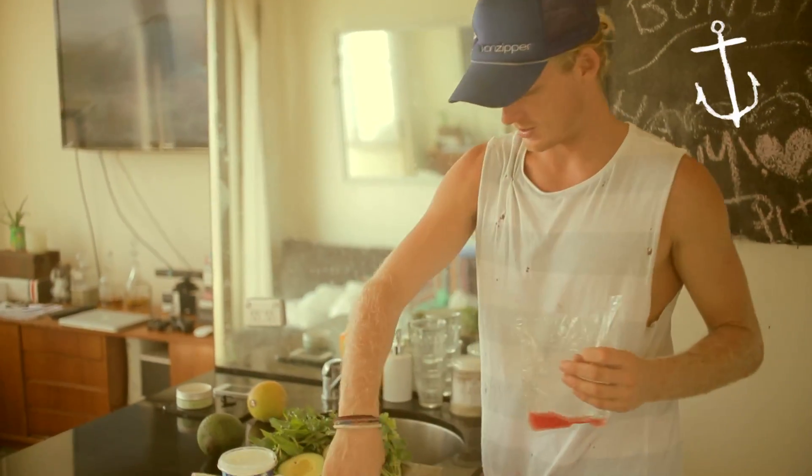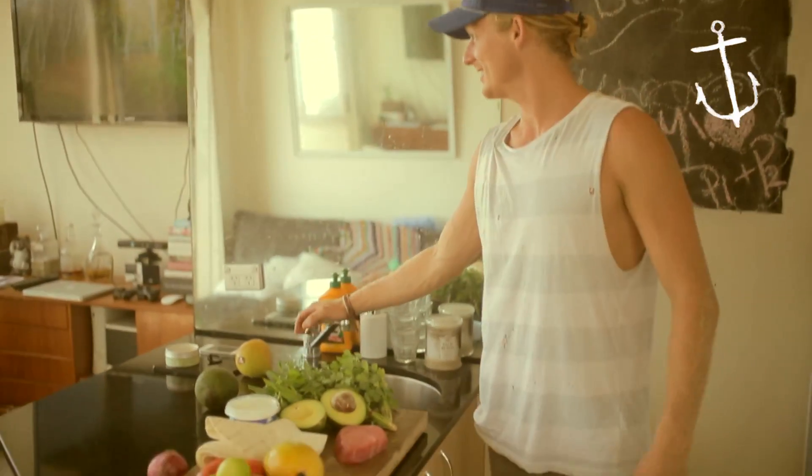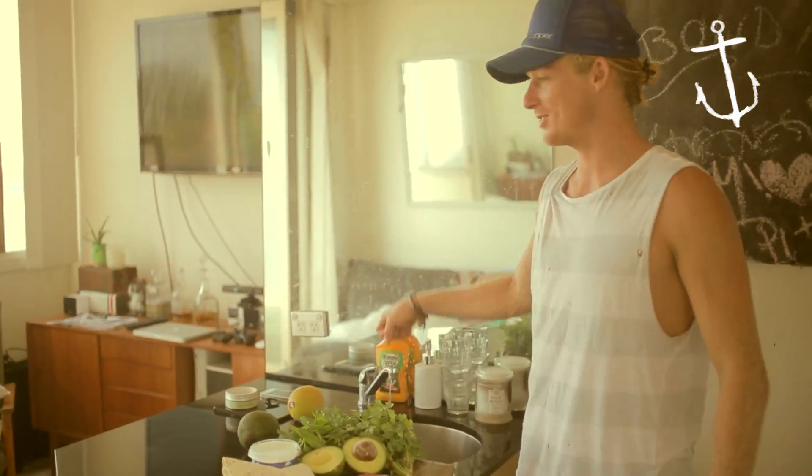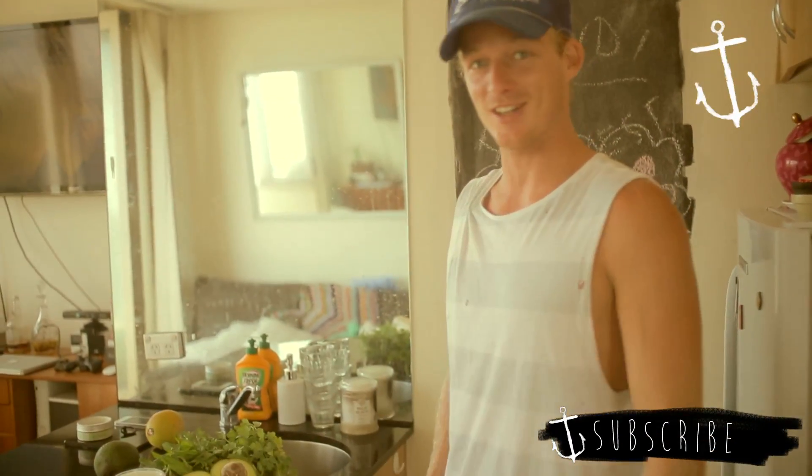All righty. We've got some fish tacos coming on. We're in my humble abode. It's summertime, 30-degree day on its way, and we're doing fish tacos for lunch. Subscribe and we'll get going.